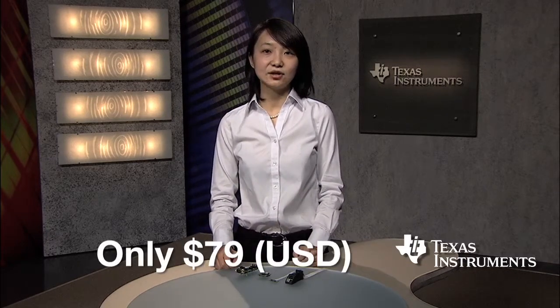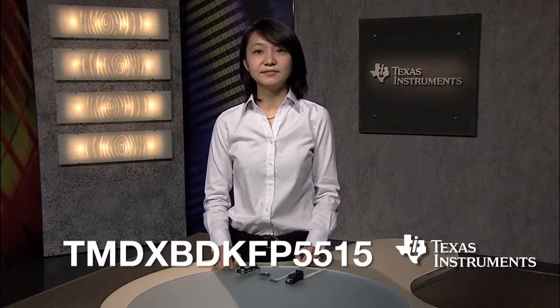With all these advantages in terms of complete signal chain solution, low power, small form factor, design flexibility, and all the design collateral, the FDK is priced at only $79 with part number TMDXBDKFP5515. Developers can order the fingerprint development kit now to jumpstart the evaluation process and effectively speed up their design cycle.